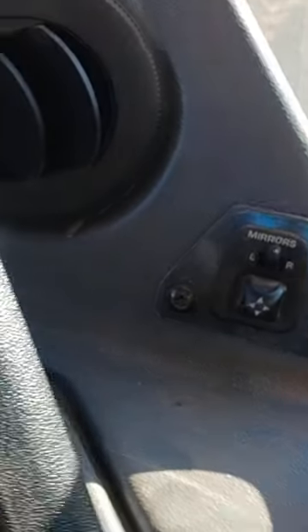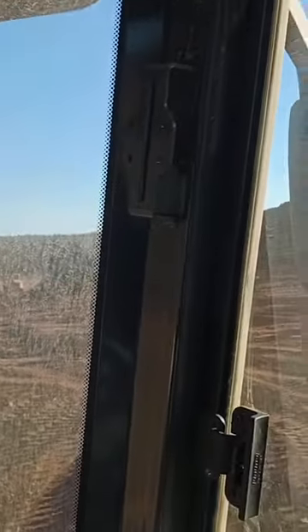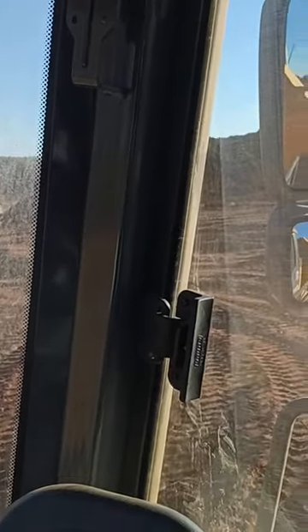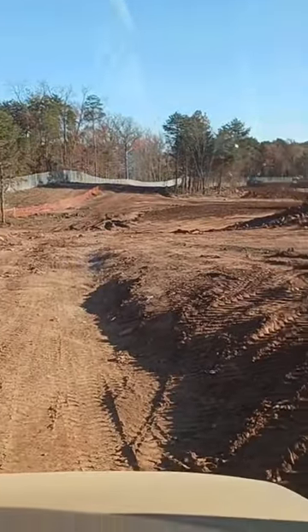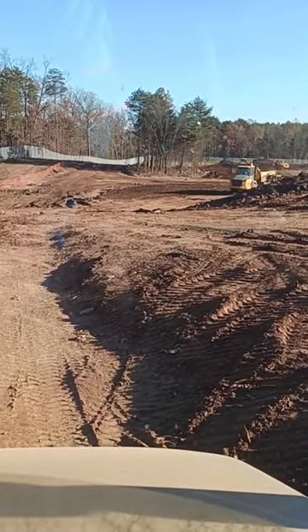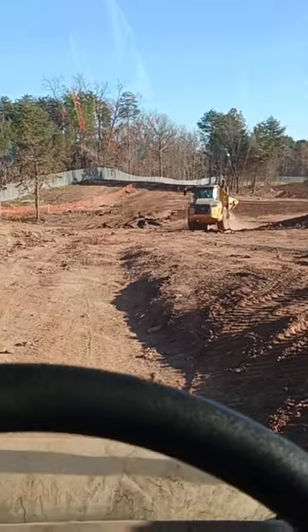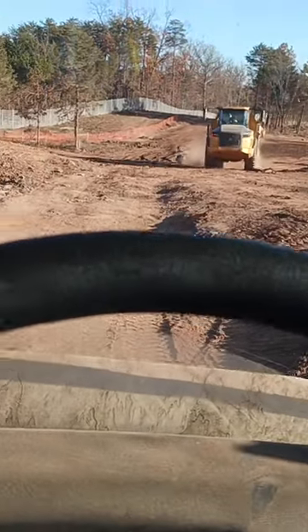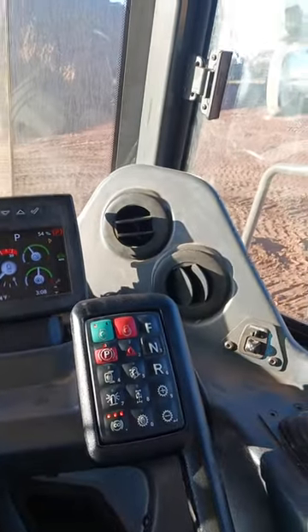This also has a little switch for the mirrors, so instead of having to get out of the truck to manually adjust them, you can sit in your seat like a car and adjust it that way, which is pretty cool. I think this truck also automatically lifts up the bed if you just pull it back once, but I'm not 100% sure — I have to test that out.